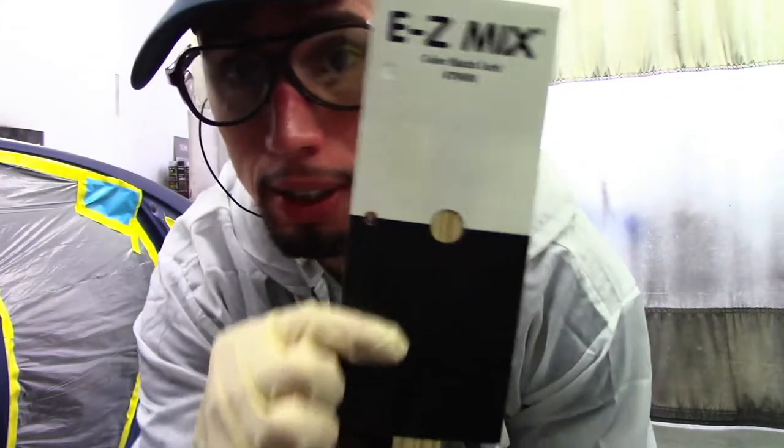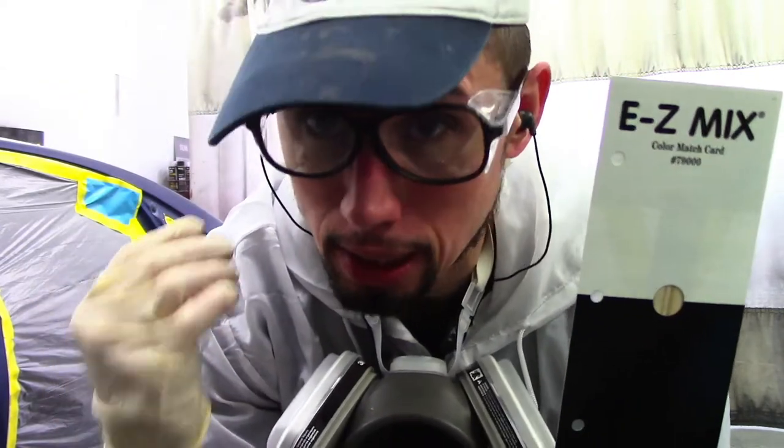Let's start spraying this panel out. I have my panel and I have some sealer in my gun. I'm going to seal the bumper and cover up this panel. You don't necessarily need to put sealer on these panels — you can just spray paint on them. As long as you cover them good, four to five coats of base coat on the panel and you're good to go.